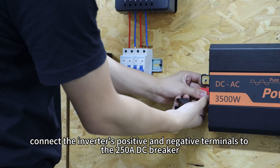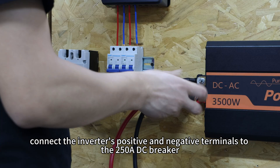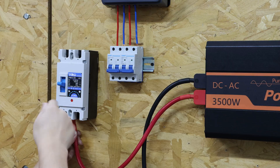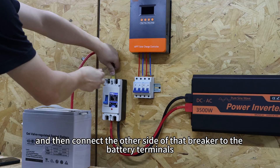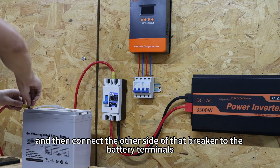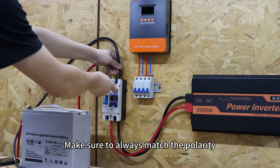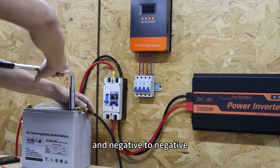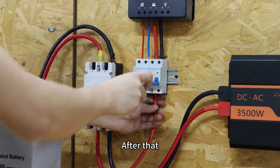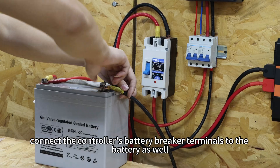Now connect the inverter's positive and negative terminals to the 250A DC breaker, and then connect the other side of that breaker to the battery terminals. Make sure to always match the polarity — positive to positive and negative to negative. After that, connect the controller's battery breaker terminals to the battery as well.